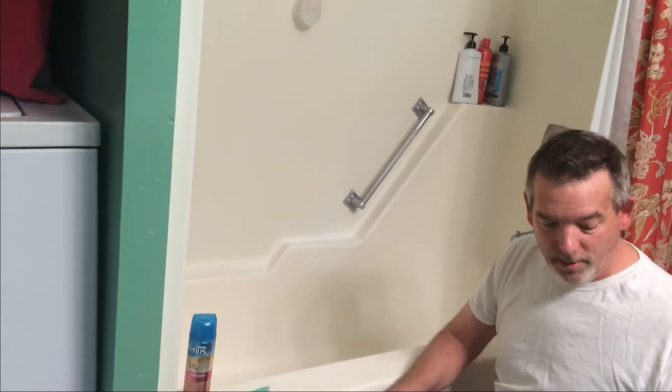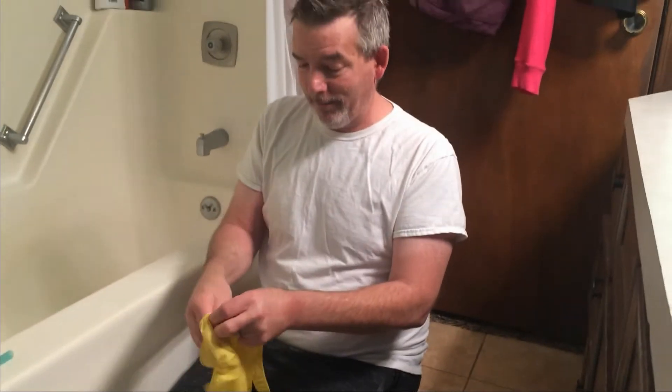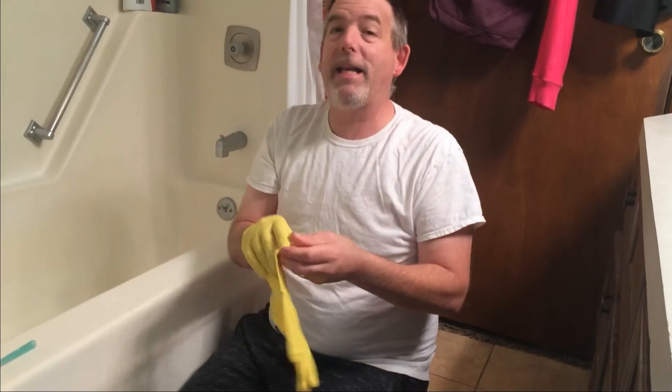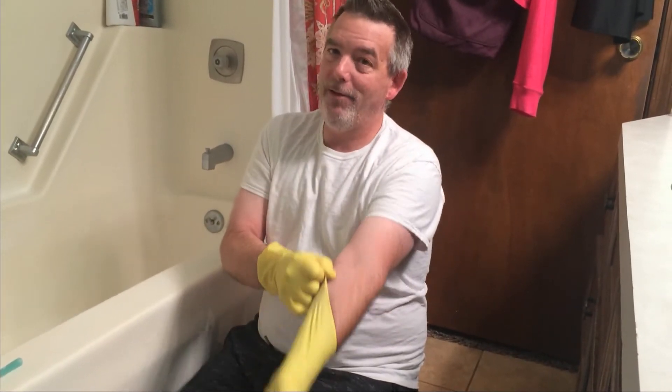I'm just going to show you that one spot how to do this. Now, you have to be safety conscious. You got to have your gloves — we're dealing with chemicals here. We got these gloves here from the DT, the Dollar Tree. Put them on there. You got to protect them hands. Even though they're man hands, you still got to protect them. Your wife likes them nice and soft, if you know what I mean.